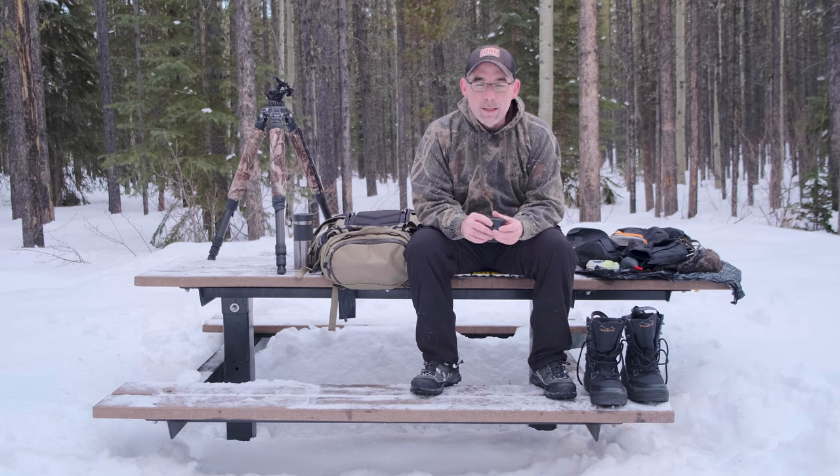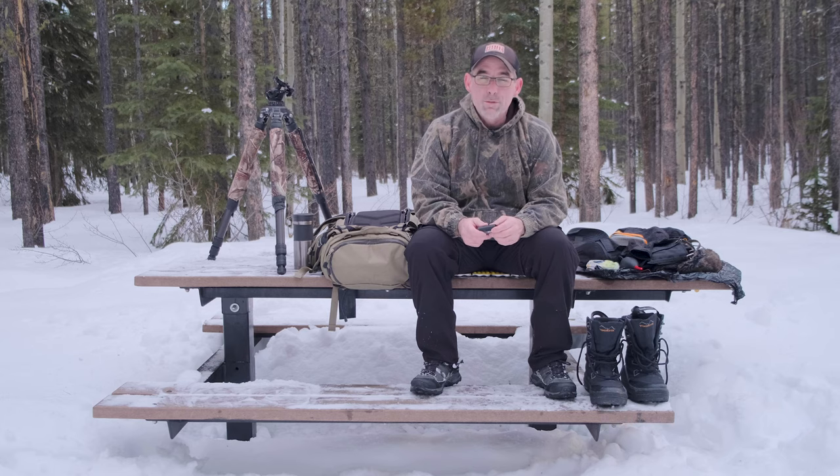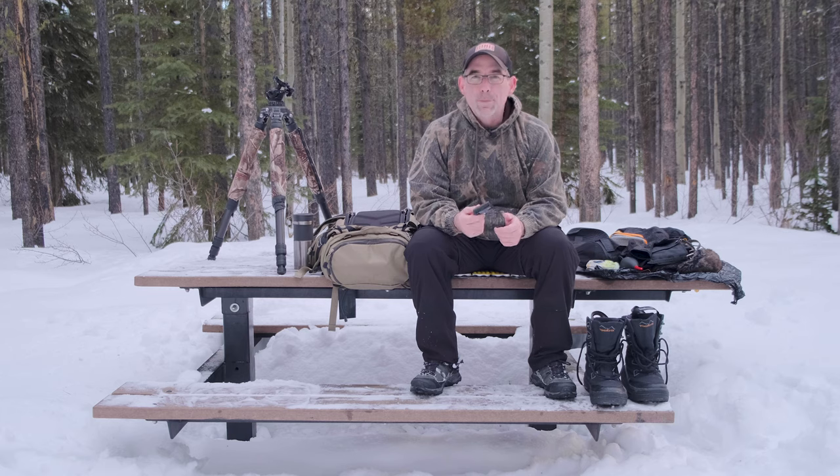One of the first tips I'd like to bring up is batteries and keeping them warm. The easiest thing to do is actually keep them inside your person — whether it's inside your hoodie or inside your jacket. Keeping them close to your body is critical to shooting all day long. The other thing too is having multiple batteries.